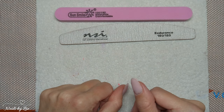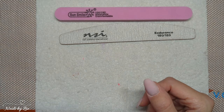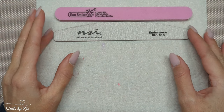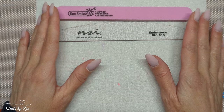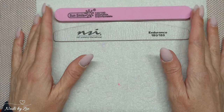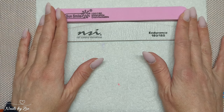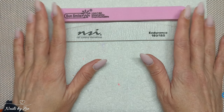Hello my lovelies and welcome to another video on my channel, thank you very much for joining me today. Today's video is going to be about how I shape and file my nails. I had a request from the lovely Argylla — I sincerely apologize if I've mispronounced your name — about filing and shaping.